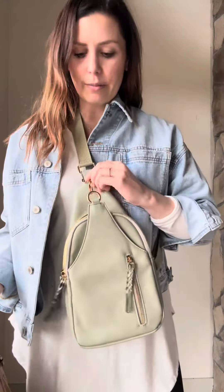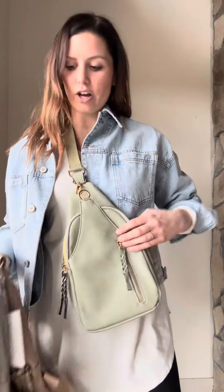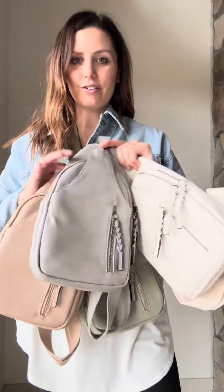This next shoulder bag is a bestseller of ours. People love them so much and we just got them in new spring colors. This is a sage color. We also have off white, light gray, and sand — they're all so pretty for spring.